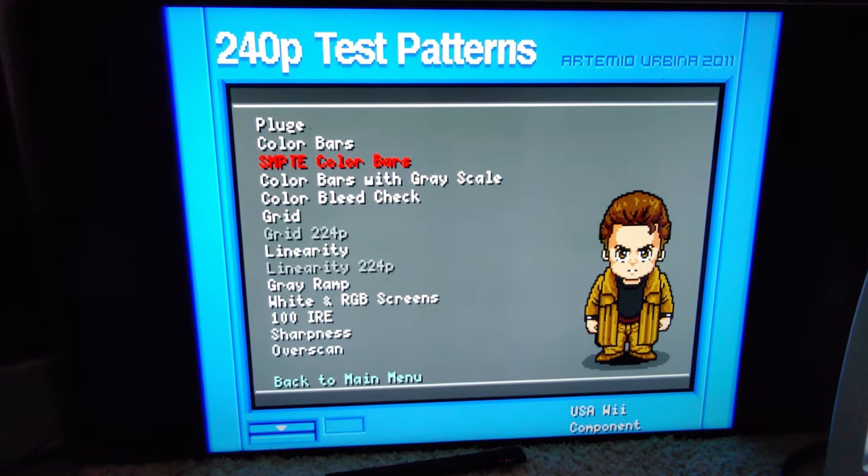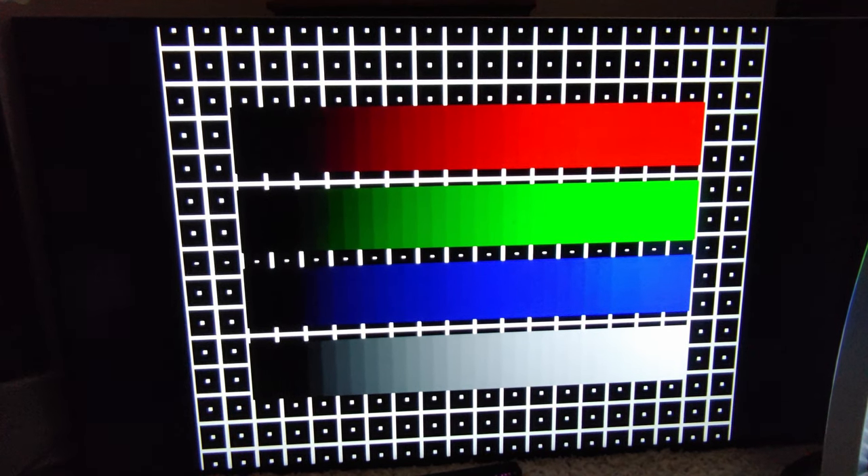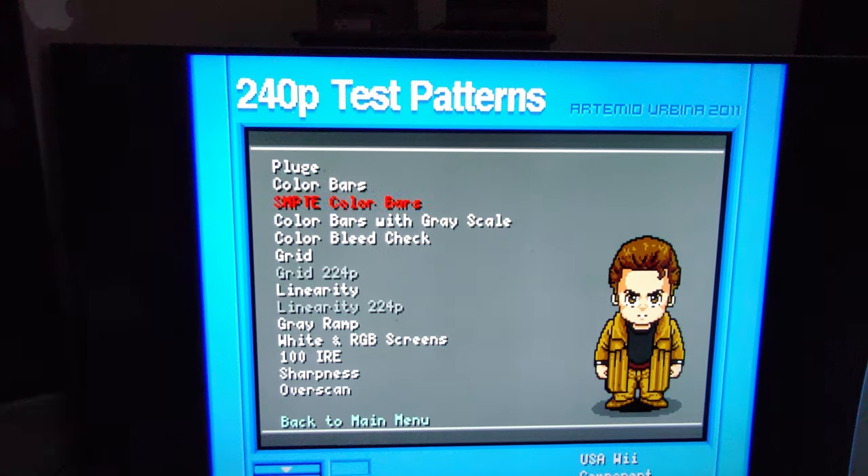These systems often output at limited range RGB because that's what TVs are designed to take — that's a whole history lesson. You can also toggle a grid overlay on this test. Let's move on to the next test, which also allows color calibration.